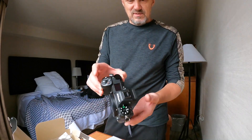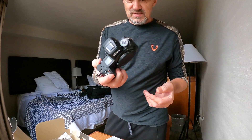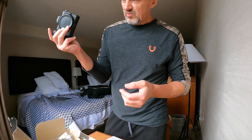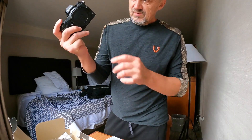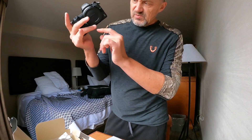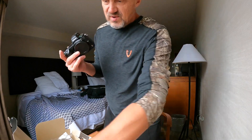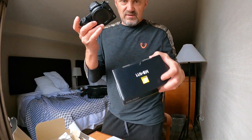Look how small this is, even in its plastic packaging — I'm getting really excited about this trip. It's so small and still has a very deep grip. That's what people were complaining about — holding it, my little finger is off and the other just touching slightly.